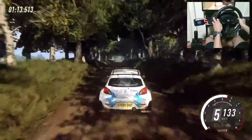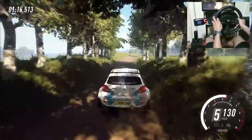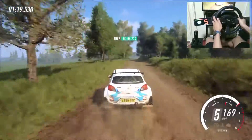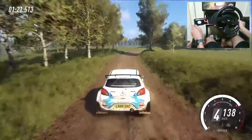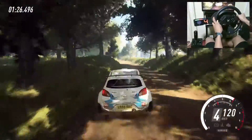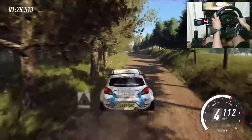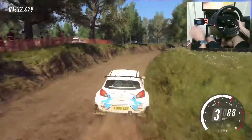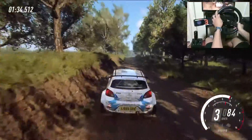6 right upwards of a crest 50, 5 right, 60, keep left of a crest 35 right long, upwards of a crest into 6 left into 6 left long caution tightens of a crest, tightens of a jump, into 4 right.